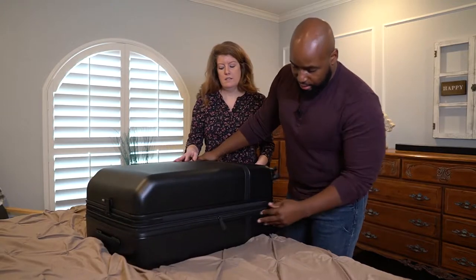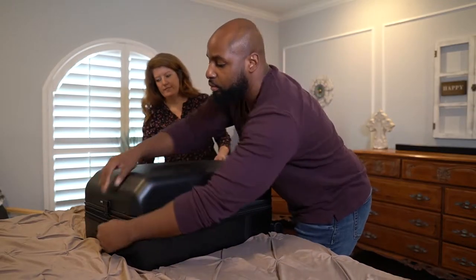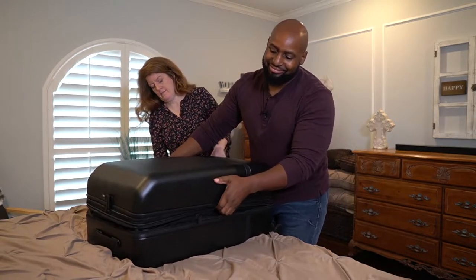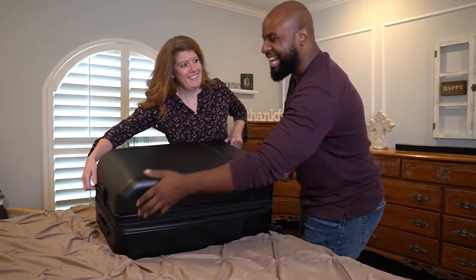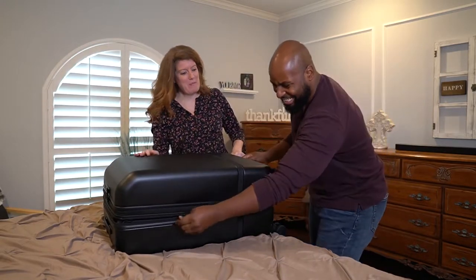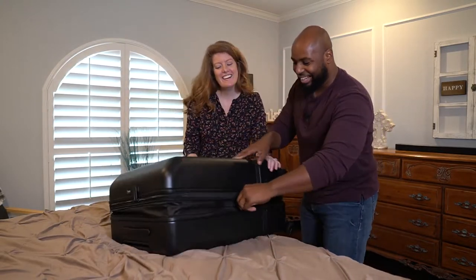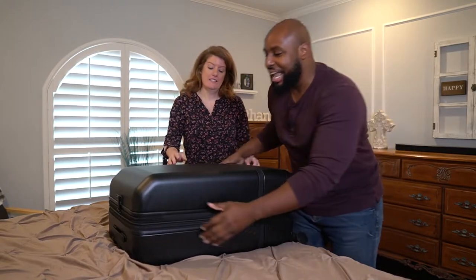I want to show you how it expands — it is expandable. For our four-day trip we did not need to expand it, but we'll go ahead and expand this bad boy real quick. Oh man, I could have packed some more stuff! But it is expandable — just don't tell your wife.